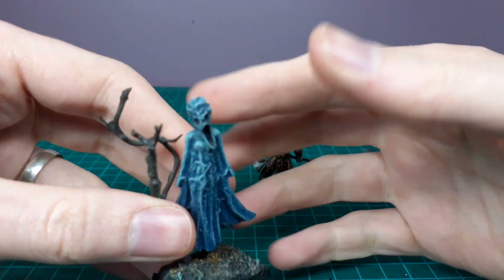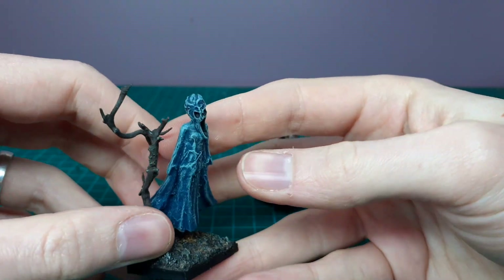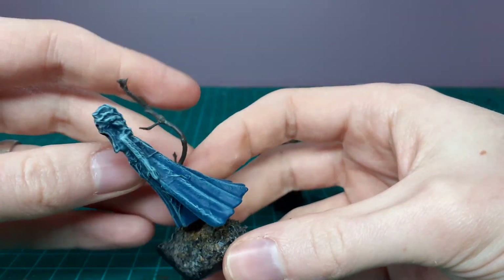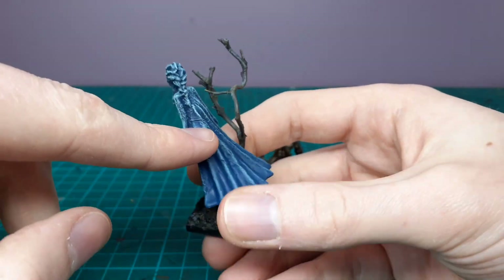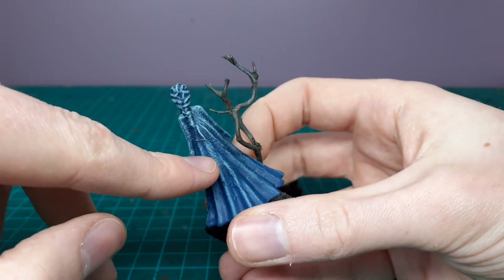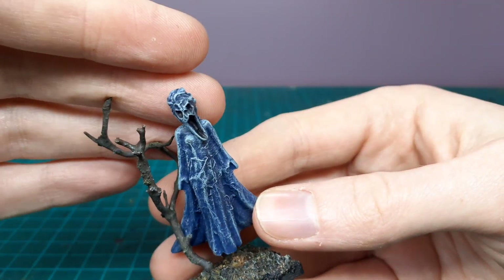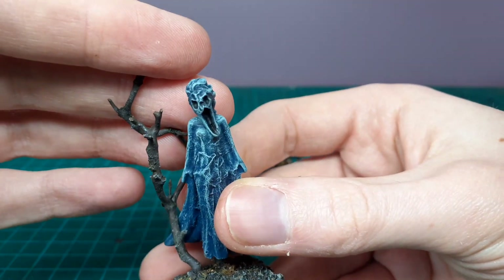Next up, see if you can guess who it is — this was originally Elsa from Frozen, a little figure I actually got out of a skip from a secondhand shop. Really simply, I cleaned it up, filled in some gashes and stuff — I think it was bitten or chewed on by a small child — with some green stuff. Then I gave her a nice screaming-looking face, and left her hair as it was because it made sense.